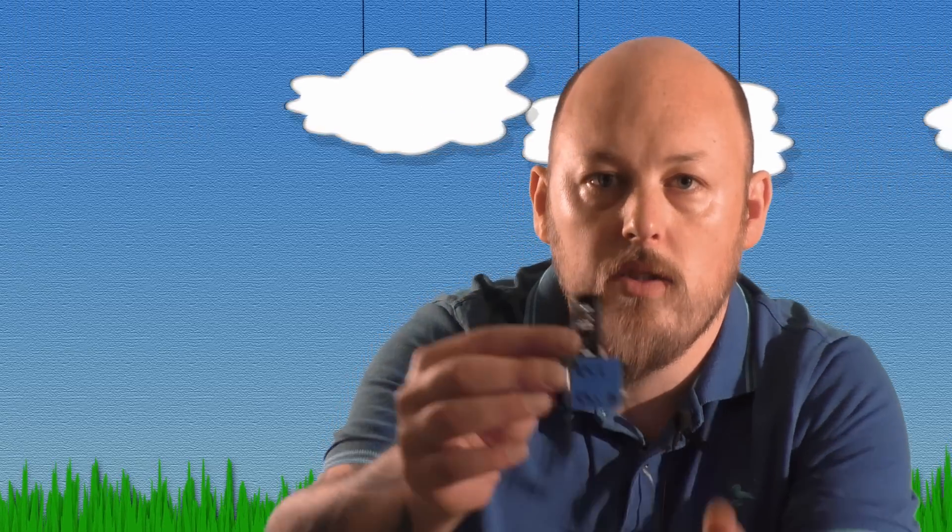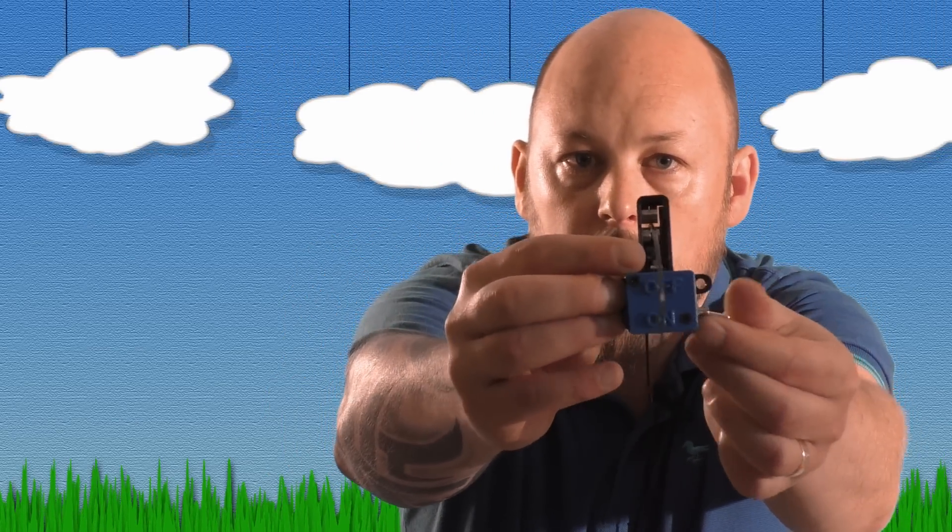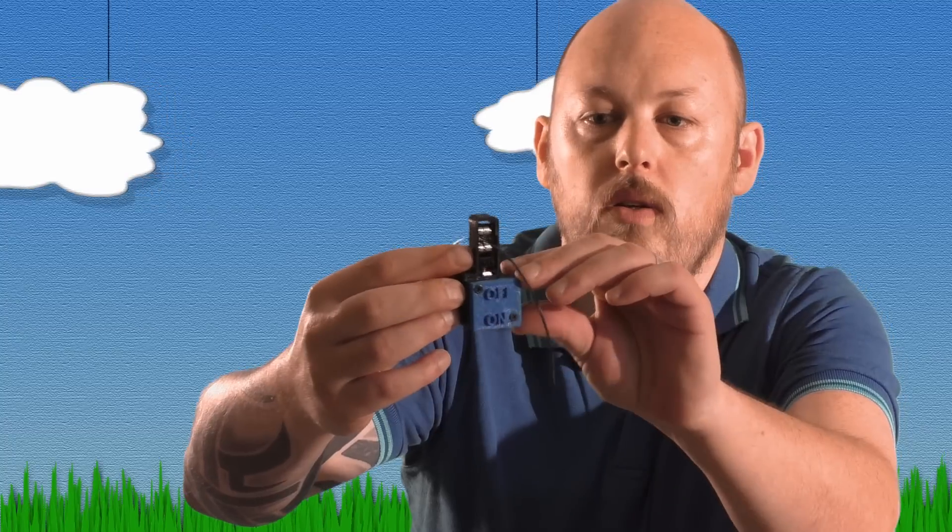These are for the 1.75 millimeter filament, but I can't see why it wouldn't work with other types. You can see here that it's just got a simple on/off switch, and then you can zip tie this or sticky it to the top of your printer and then just feed your filament through.